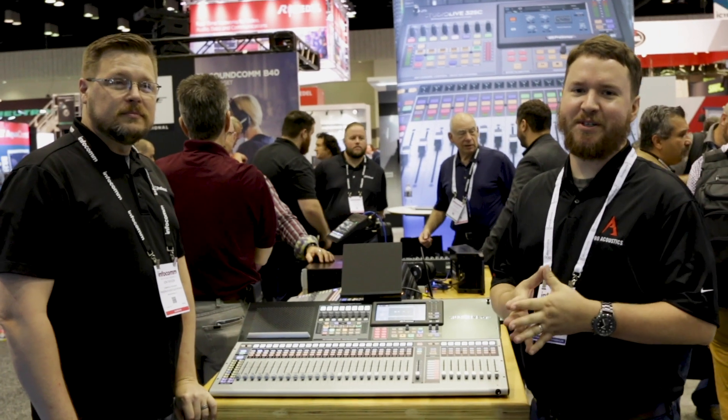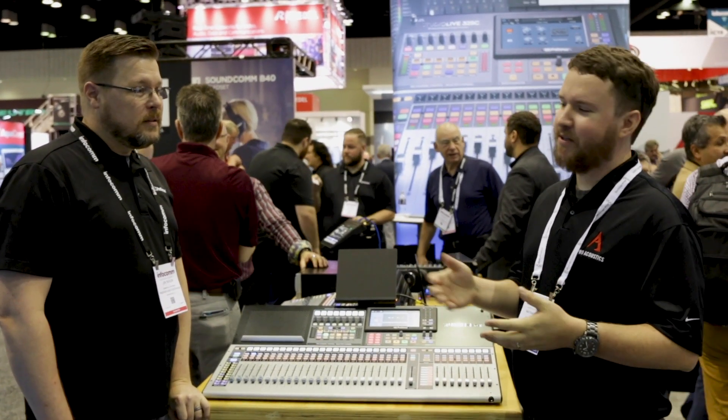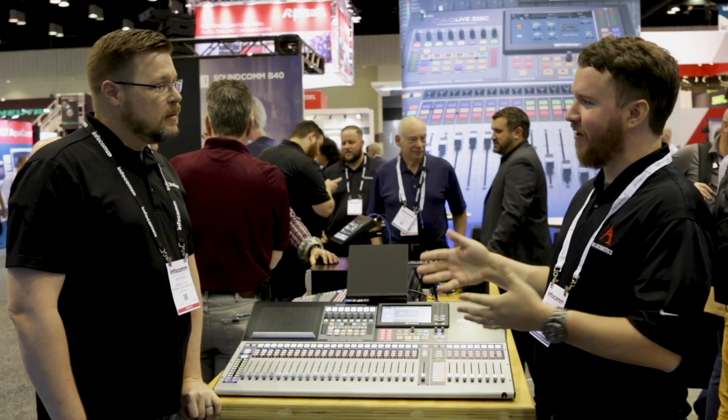Hey everybody, Nathan from Pro Acoustics back again from InfoComm 2019, here with PreSonus. My man John Taylor from PreSonus Electronics is going to tell us a little bit about the console.